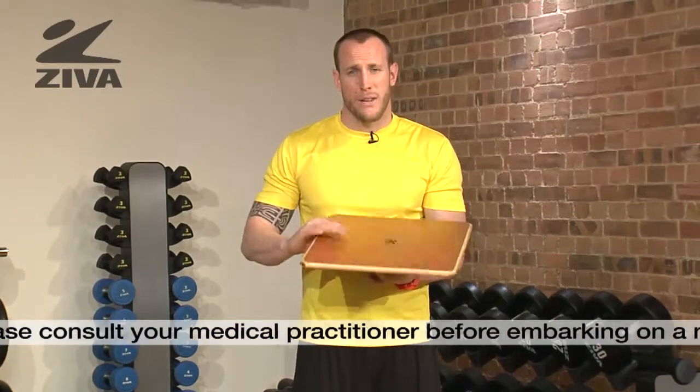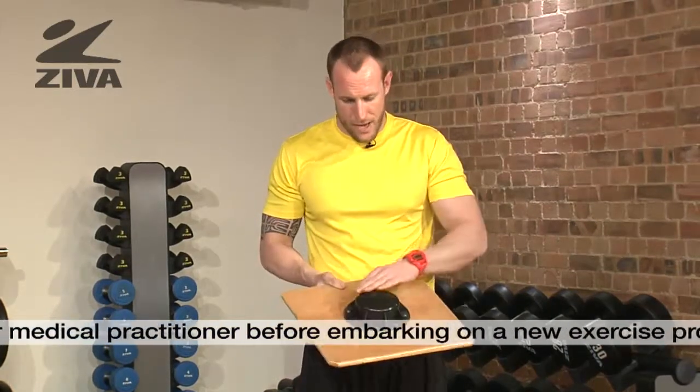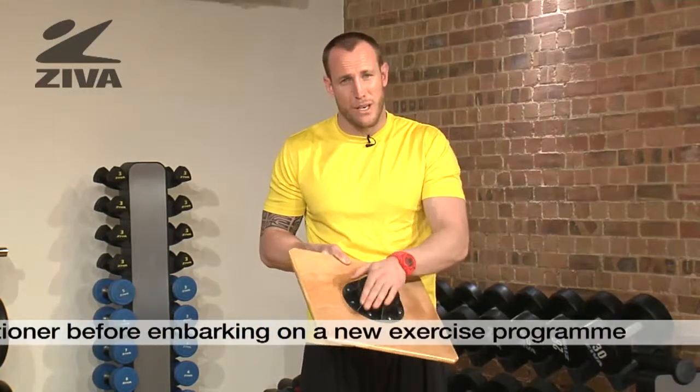This is the Ziva Balance Board. On one end you have a flat surface for you to stand or place your hands on. On the other end you have an unstable surface — a round component here.